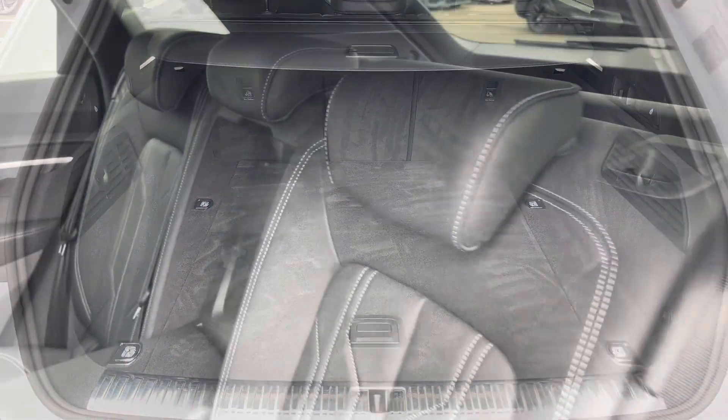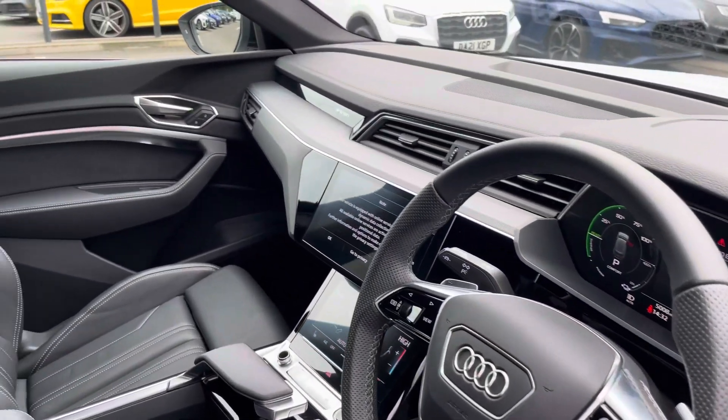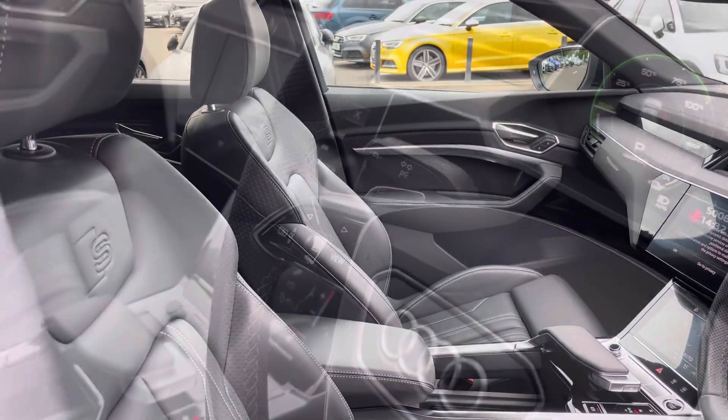The rear interior is finished in the gorgeous Audi leather with a white stitch and ice fixed to both outer rear seats, beautiful inlays throughout the front of the cabin, and of course the S embossed front support seats.